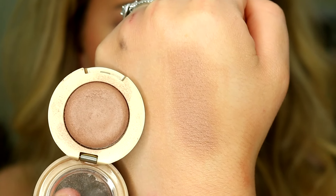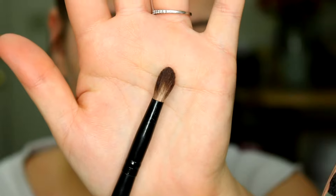Now I'm going to go in with a matte eyeshadow for the crease. I'm going to use the Milani Bella Eyes Gel Powder Eyeshadow in the shade Bella Cappuccino, but honestly you could use whatever you have. You don't have to go out and pick this up because this isn't really my favorite shade, but since it's a single eyeshadow we're using it.